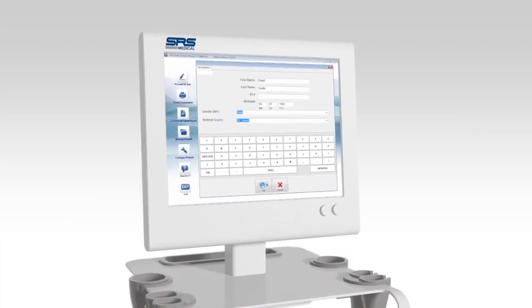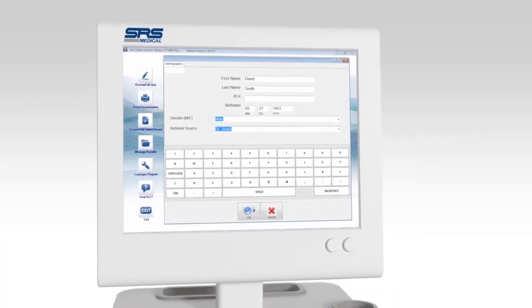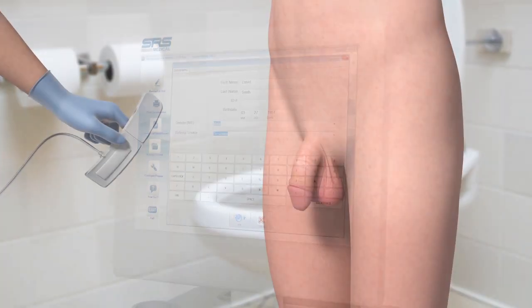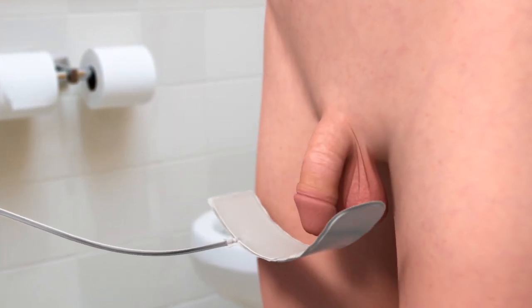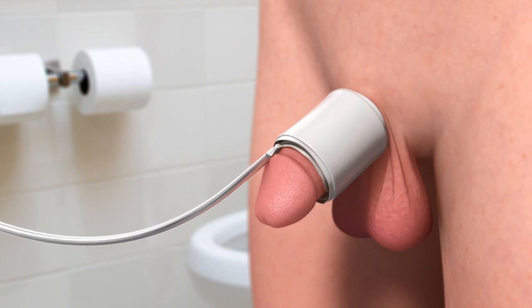Basic patient demographics are entered into the system to store the patient's results for future reference and for comparison to follow-up UroCuff tests. Before beginning the test, a small pneumatic cuff — similar to a blood pressure cuff — is wrapped around the penis. The cuff should be placed closest to the body and wrapped snugly, again similar to a blood pressure cuff.